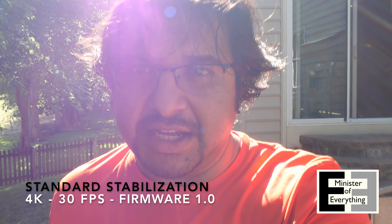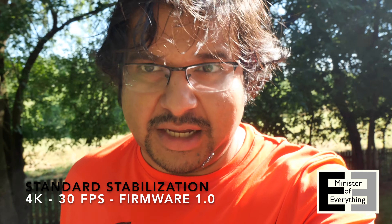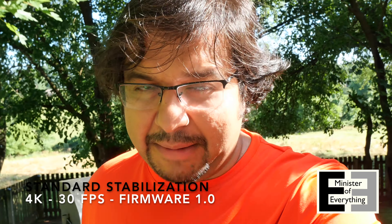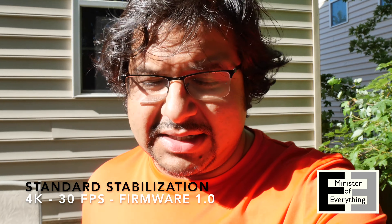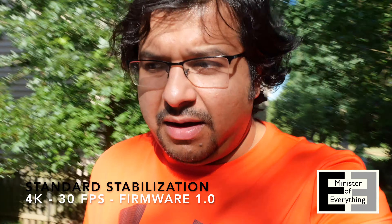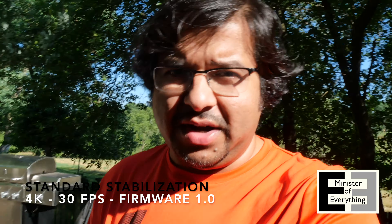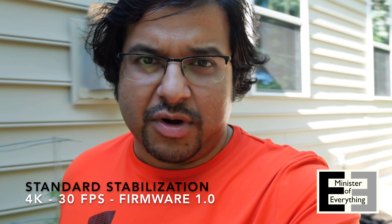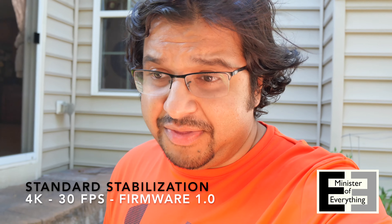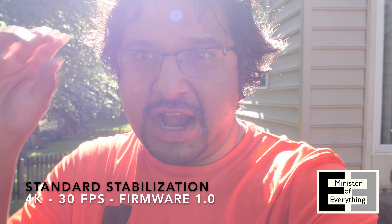Let's go to standard now. We're now on standard stabilization mode and I'm going to do the same short walk for a fair test across the board. I believe that in 4K 30 frames per second, if you increase the stabilization to high, there is some cropping, but for cameras at this level that's pretty much standard — the ZV-1 does that as well. So we're on standard stabilization mode and we're going to see if there's any improvement.